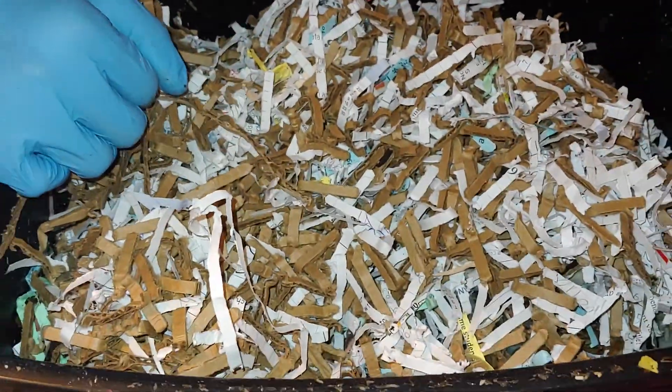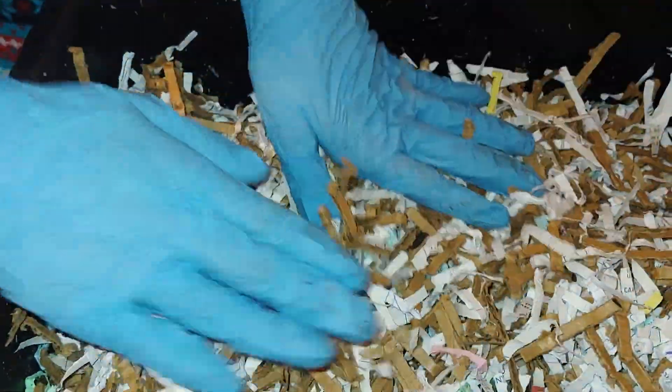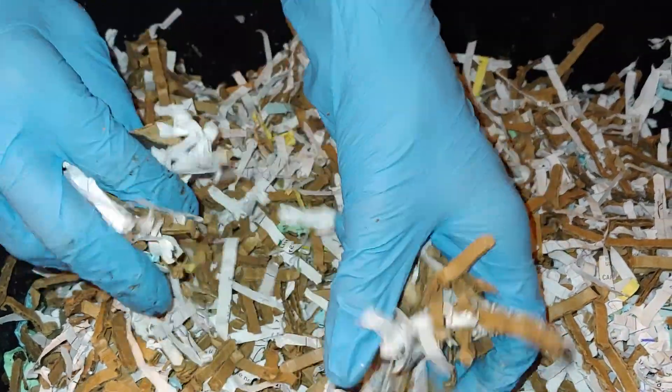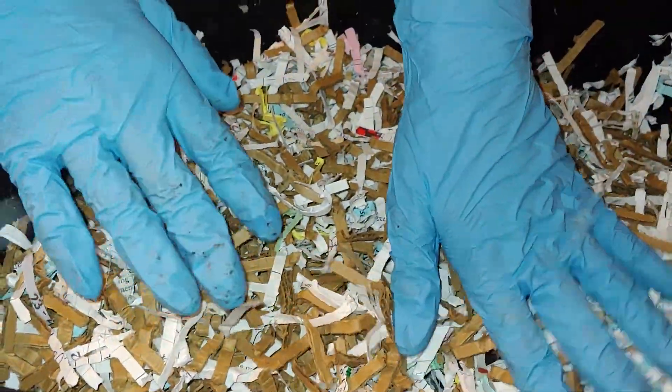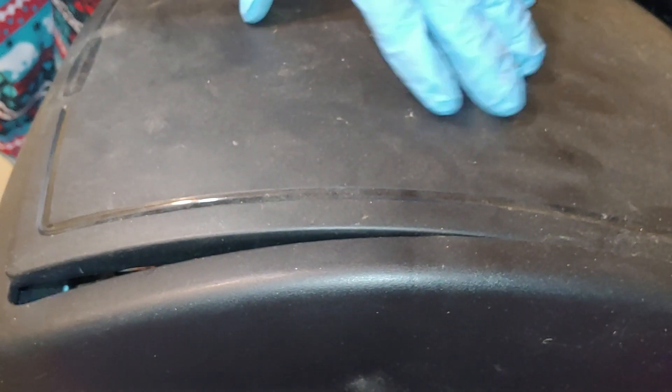Fruit flies aren't harmful, they're just annoying. We don't really want them, but they are still helping with the decomposition. They bug us though! Thank you for watching — please like and subscribe. Bye.